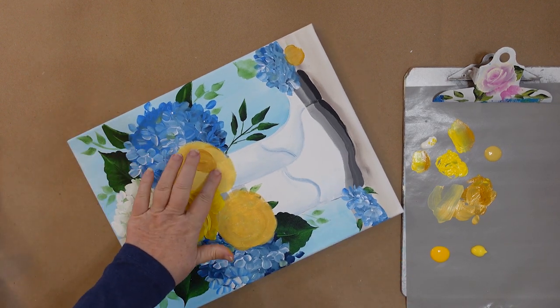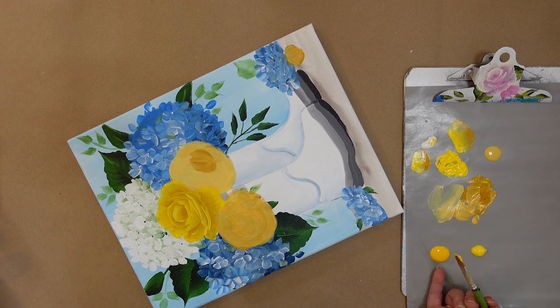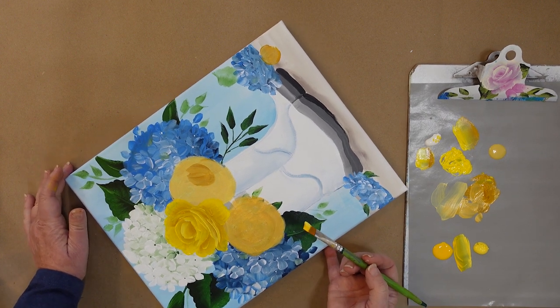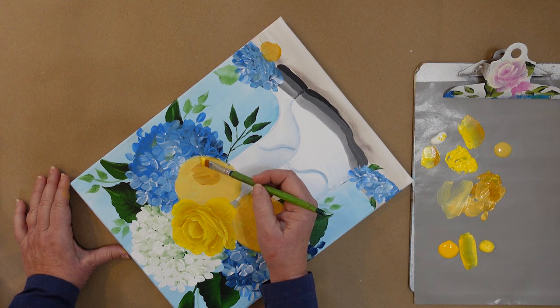I've turned my palette because this rose is what I'm going to work on next. I'm going to load with school bus yellow — it's a Plaid Folk Art color, very similar to moon yellow in the Plaid Folk Art multi-surface — and this is lemon custard. So I'm working with sunflower yellow and lemon custard. You can just as easily mix a different yellow like I did with the ivory and the daffodil, or mix ivory with the sunflower. You can change these out — make them pink, lavender, whatever you want.